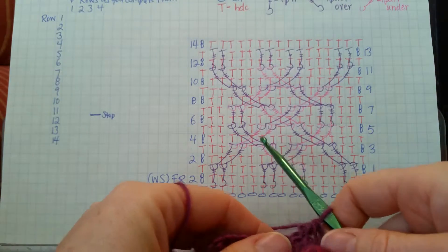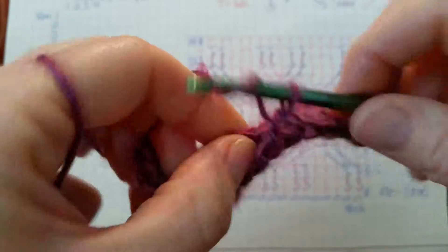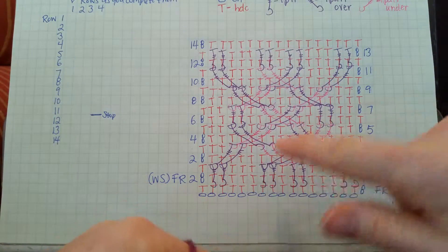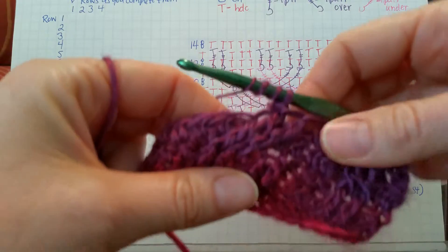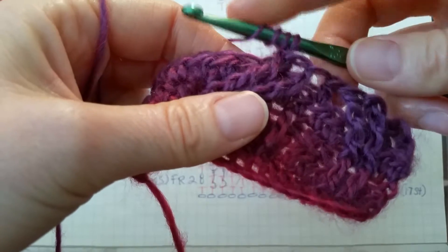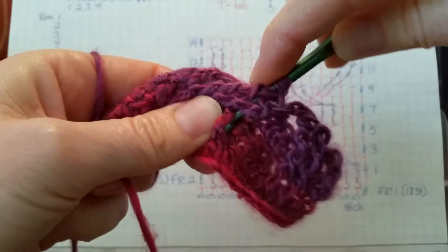Then we have a half double crochet in the middle of our crossover. Look at the next stitch on the back, make sure we skip the two stitches we just worked in, and put that half double crochet in the third one. Then we'll be working the two under front post double trebles: yarn over three times and put our hook under these last two stitches that we just worked. Find the stitch we're going to work in — this one right here will be our first one.